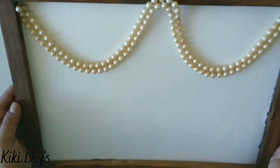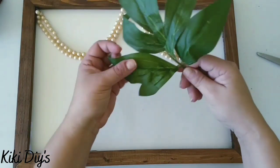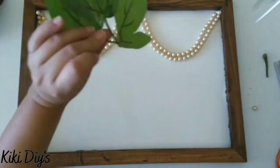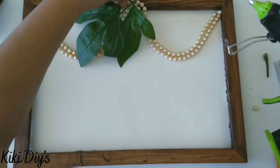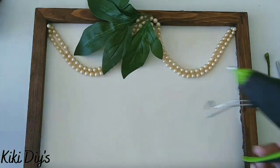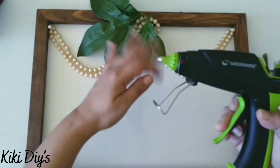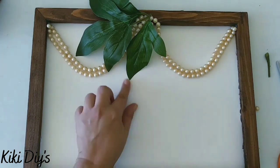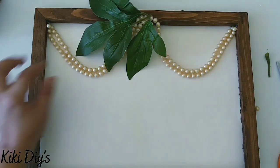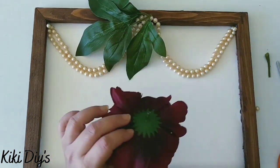Now we're gonna bring a big leaf and flower. I'm using these ones that I found at Walmart — you can also find beautiful flowers at Dollar Tree and add them to your project. So add a big leaf like this one and a big flower like the one I'm gonna put over there. I'm just taking off all the glue strings so this looks beautiful, and I'm gonna glue my flower — I'm so in love with this one.